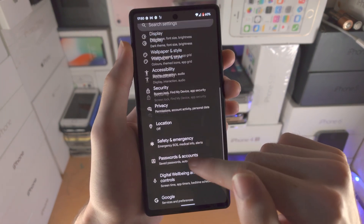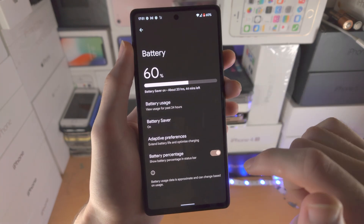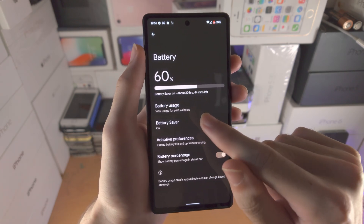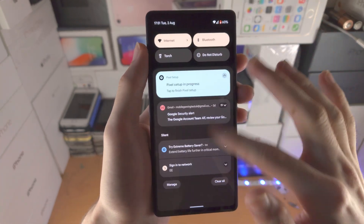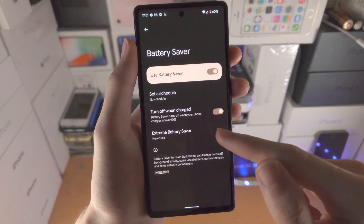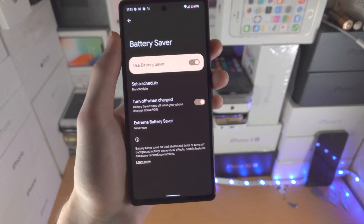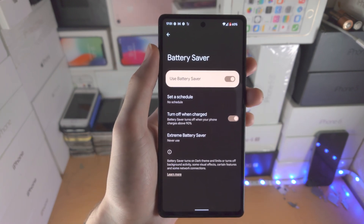Honestly, thanks to the battery saver, most of the things you need to worry about are already covered, but those two extra tips help out. If you aren't able to see the battery saver in the control center, you can find it in the battery area inside the settings. Just turn on the battery saver, and it will also turn off automatically when the battery is charged, which is pretty cool.